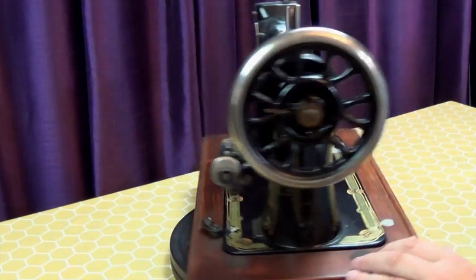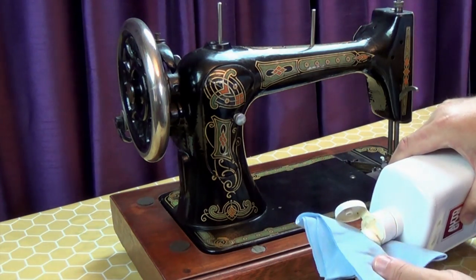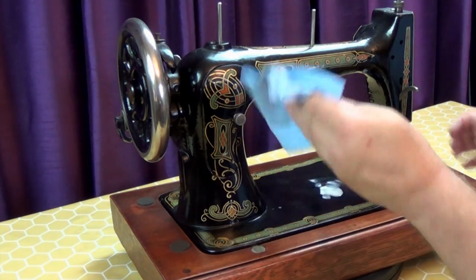Autoglym Super Resin Polish is slightly abrasive, so take it easy over any decals, especially where the shellac is damaged. It contains a filler which will help reduce light scratches and swirl marks.